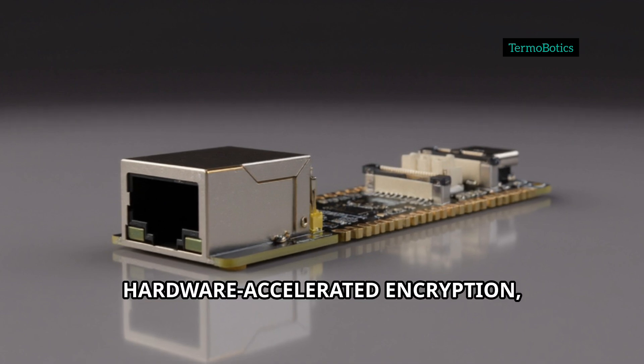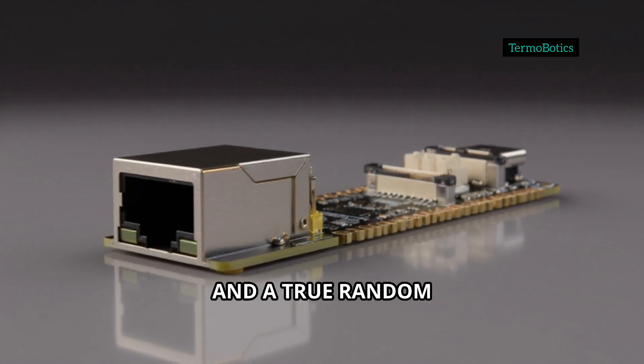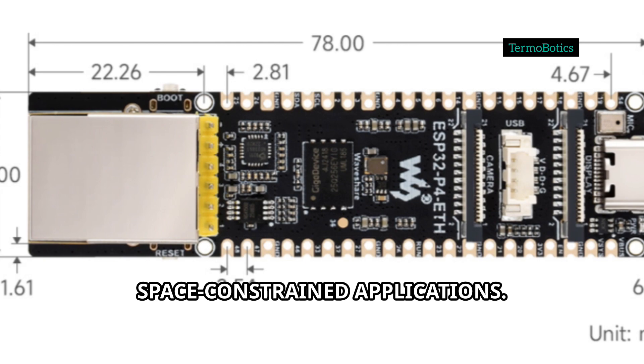Security is built-in with hardware-accelerated encryption, secure boot, flash encryption, and a true random number generator. All these features fit in a compact 78 by 21-millimeter board, making it perfect for space-constrained applications.